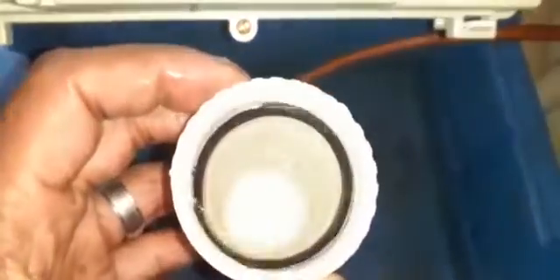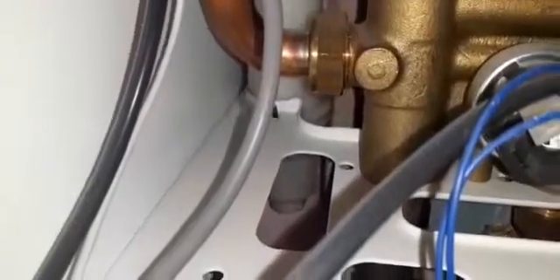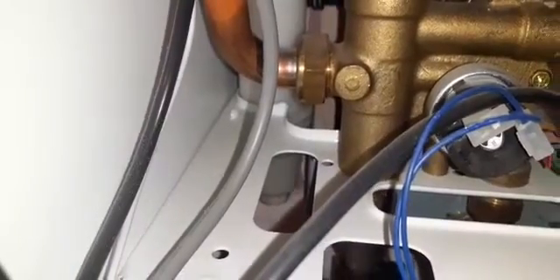Here's the condensate trap — see how dirty it is. It needs a little rinse and replenishing of the water. It's been given a rinse through, the water has been replenished and the washer has been put back in place. The condensate trap is back in, tightened up, and the water inside the trap is there, so that's good.